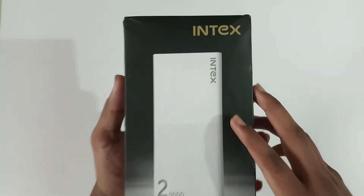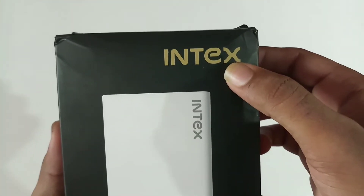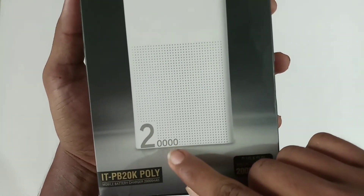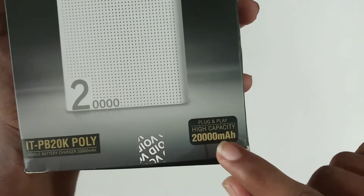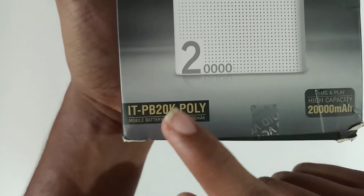The first thing is the box. At the top I can see the Index branding. On the lower part there is the power bank image and it shows 20,000 mAh — high capacity 20,000 mAh — along with the model number.